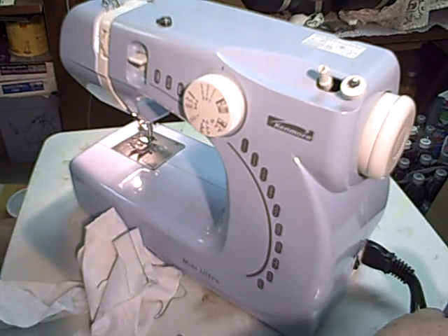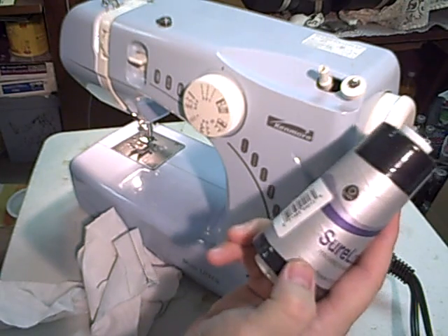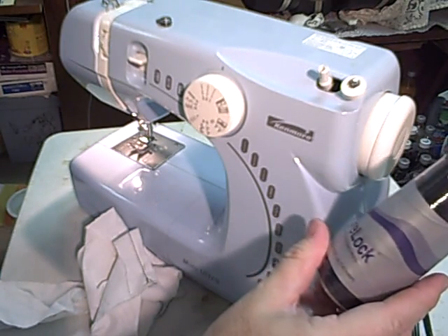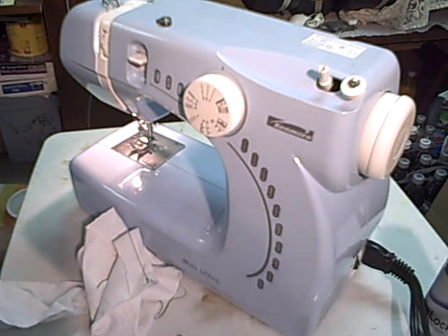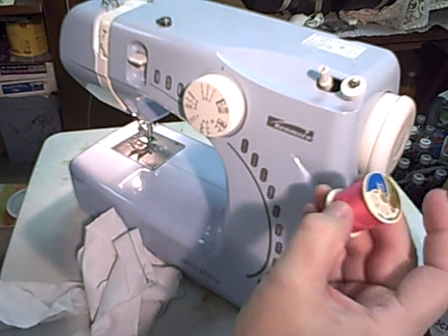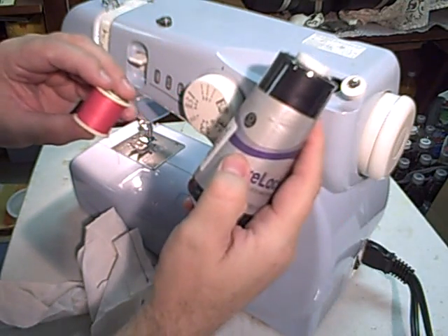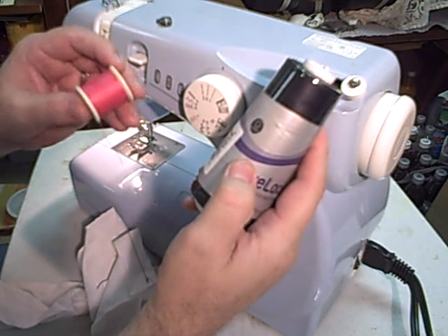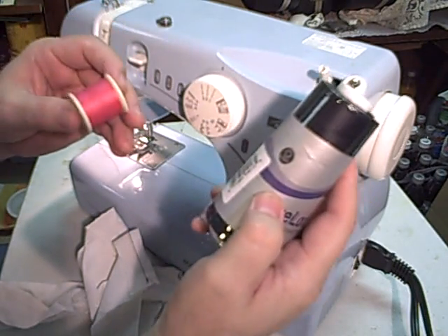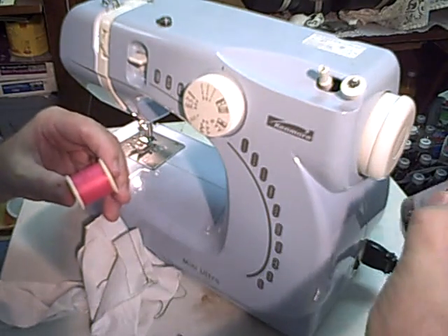I've been using this thread - this is a serger thread. You can get this spool for $2, and it will last a pretty good long time. Small spools are probably going to cost you a dollar or two, and there's no comparison on how much thread you get. This comes in pretty much the basic colors: red, green, blue, black, white - probably some other colors depending on where you get it. Coats brand seems to work pretty good. It's a pretty strong thread.